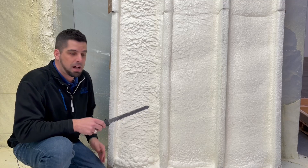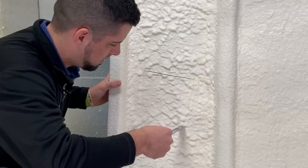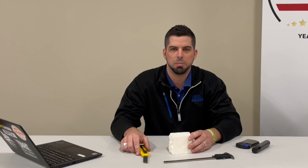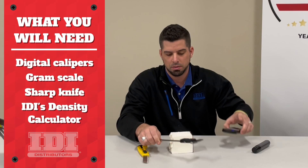So I'm going to go ahead and cut out a sample. Now that I've got our sample, we can go do our density check. A couple tools we're going to need: digital calipers, a gram scale, and a sharp knife to cut our sample. You can get all these at any box store for a few bucks.